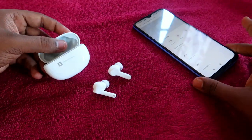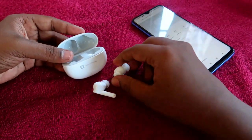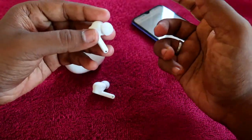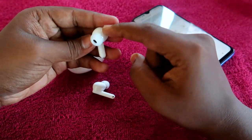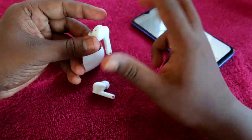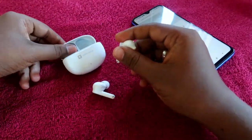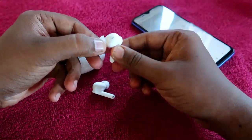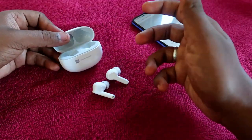While charging the earbuds with the charging case, many earbuds produce slight heat. However, with the Realme TechLife Buds 300, there is no heating issue at all. After a full charge using the charging case, no heating was noticed, which is a really good thing.